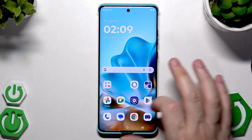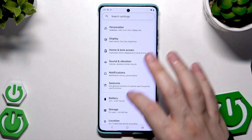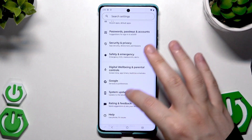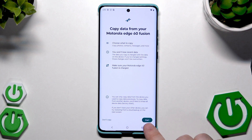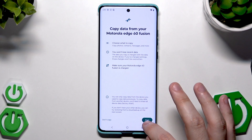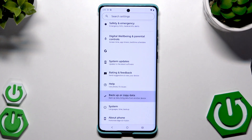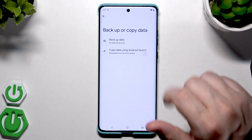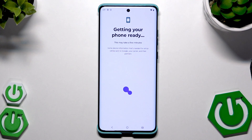Click Go to My Home Screen — that's the whole process and the phone is ready to use. I also want to show you that you can restore a backup or transfer data even after the setup. Just open Settings, scroll down, find Backup or Copy Data, then click Copy Data Using Android Switch and click Start. Or you can click Restore Your Backup to restore data from Google One — it works exactly the same way as I showed you.